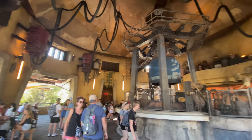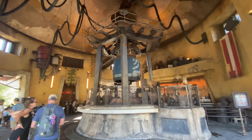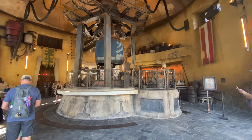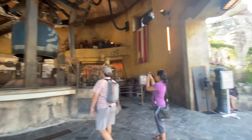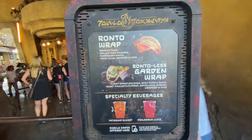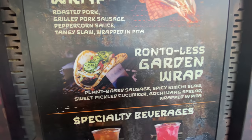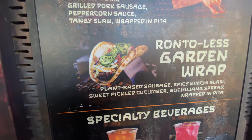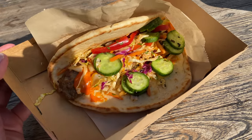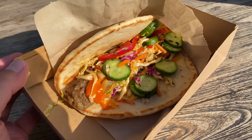As you can see, this one is pretty much just a replica of the one at Walt Disney World, but I swear this one is larger — the walkways are definitely larger here. Still waiting on that mobile order. Here's the one I'm getting: the Ronto-less garden wrap. It's plant-based sausage, spicy kimchi slaw, sweet pickled cucumber, and gochujang spread wrapped in a pita. Look at this wrap — this is beautiful, this is a work of art.